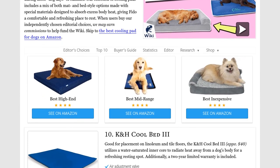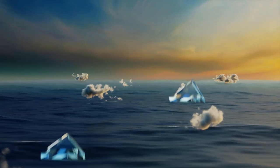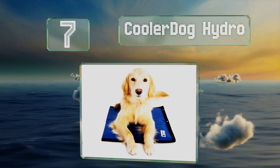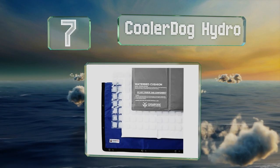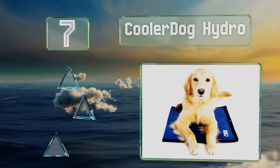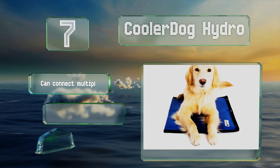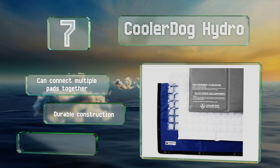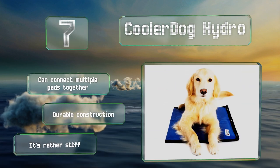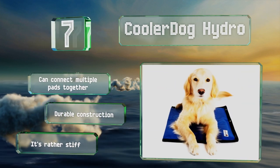At number seven, the Cooler Dog Hydro has three layers: a closed-cell foam insert for insulation, a re-freezable ice sheet to draw heat away from your dog, and a waterbed cushion that distributes its cooling power evenly over the entire surface. You can connect multiple pads together and it's a durable construction, though it is rather stiff.